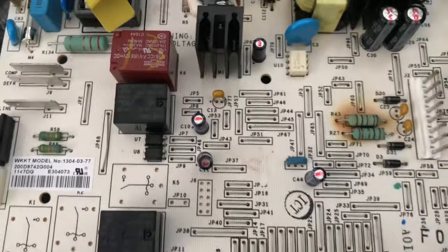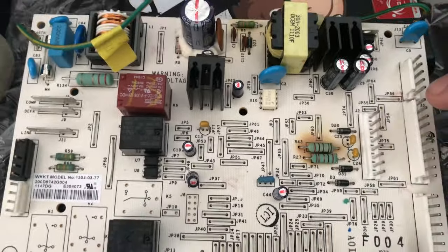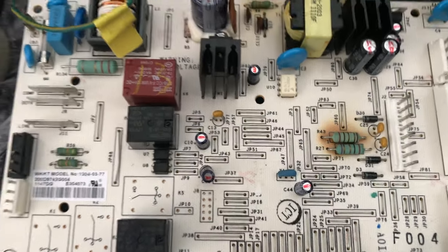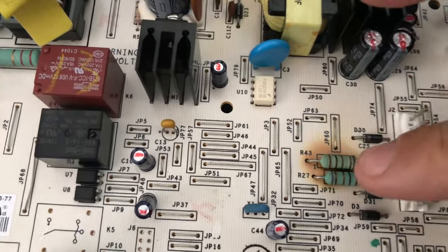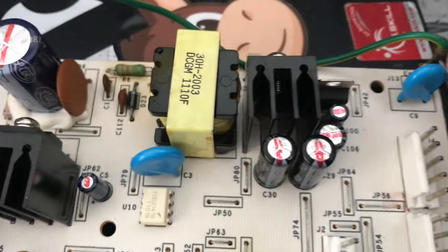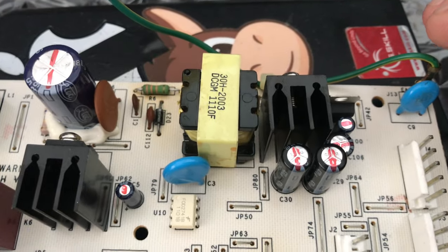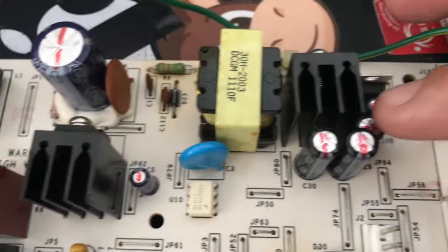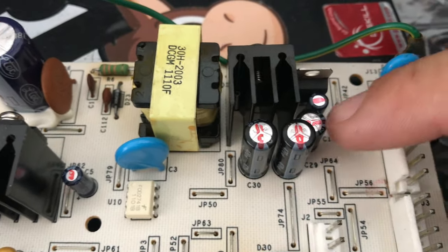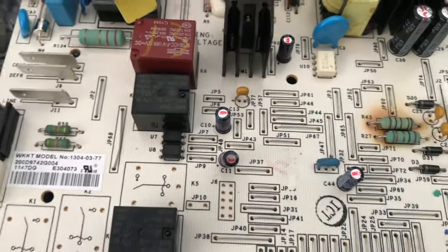I'm keeping this board as backup. The fridge is at least 10 years old, and it looks like the R43 resistor is what failed. They also say you can check the capacitors to see if they're bubbling or leaking fluid, which would indicate they're bad. But everything else in the fridge was working fine.